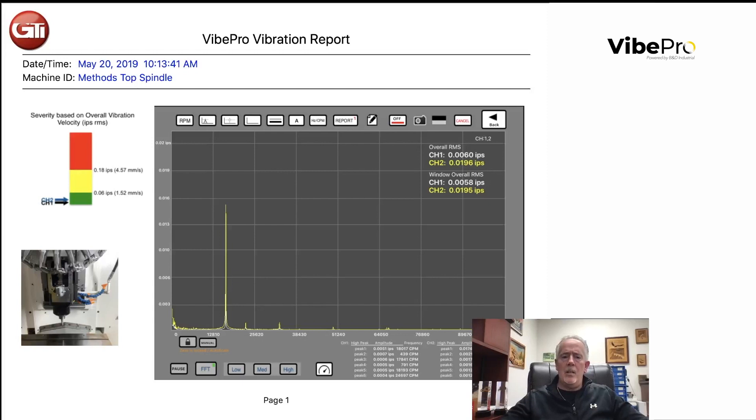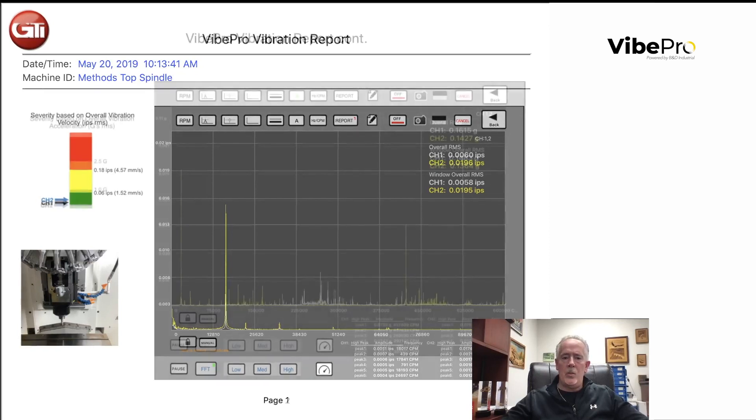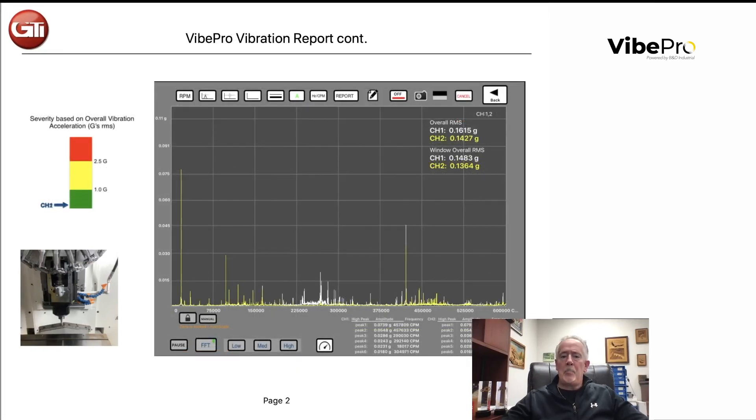On this next slide, you can quickly see we have a good installed spindle. We see the running speed peak — probably 0.06 inches per second, super good — about a one in the axial position. It's a known good spindle. We switched to the acceleration view, and this tells us whether our bearings are good. You can see both channel one and two are in the green.